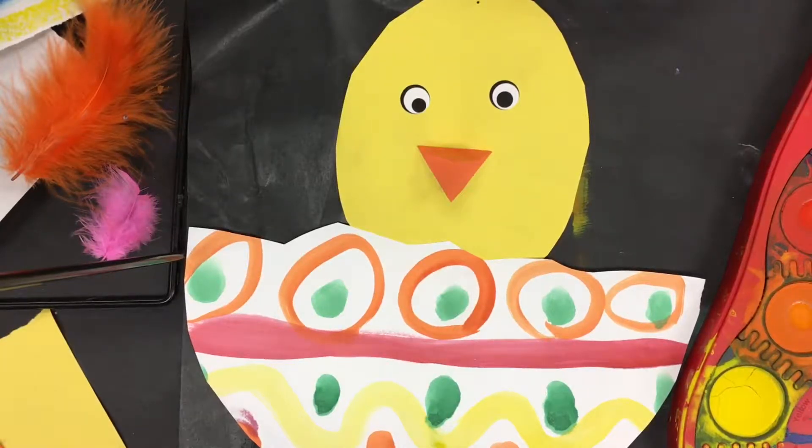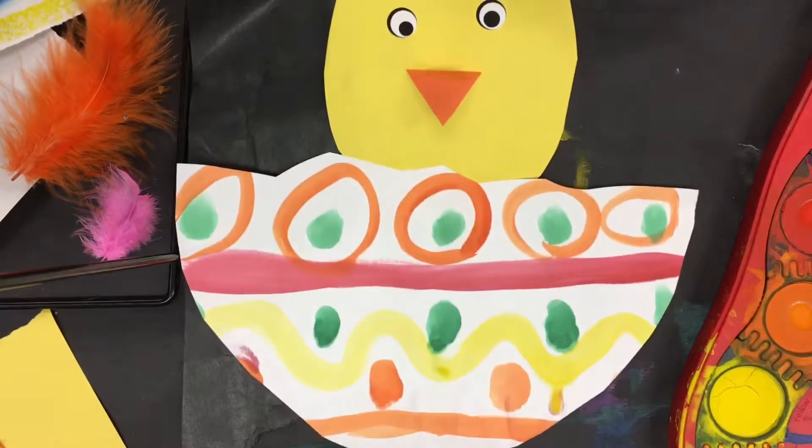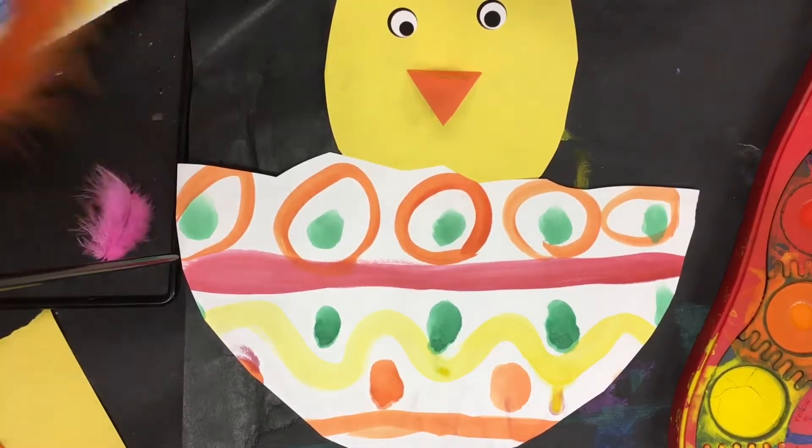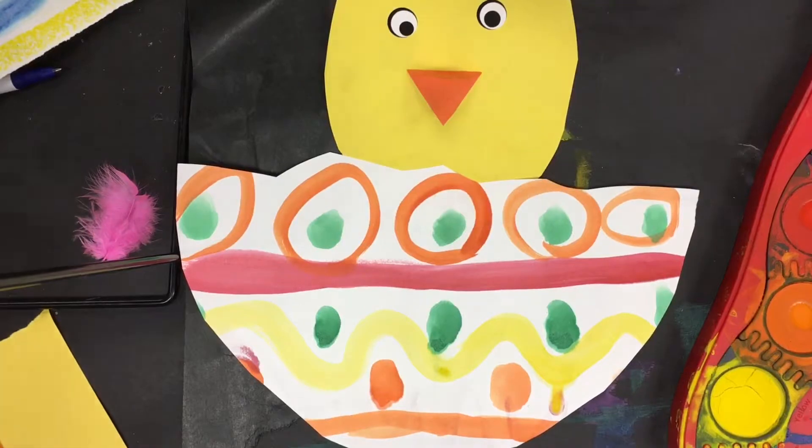Welcome to the Art Lady channel! Today we're going to make this adorable baby chick with a line pattern design on the eggs. I start out my students first by taking a half sheet of 9 by 11 paper — I just tear it roughly in half right there.